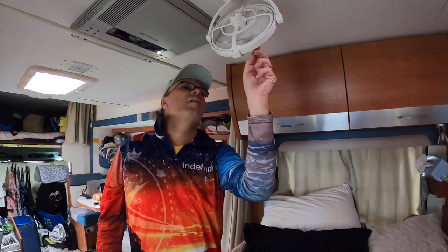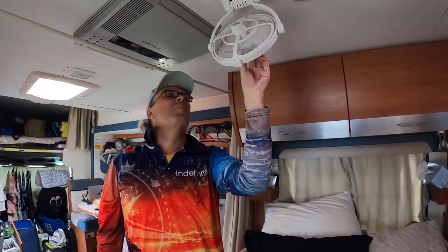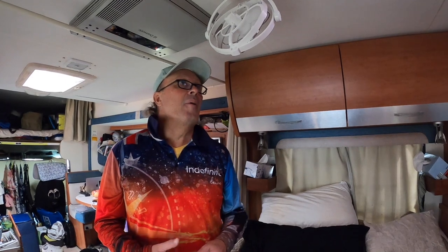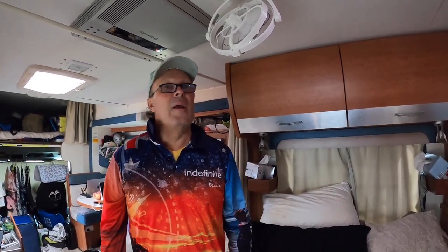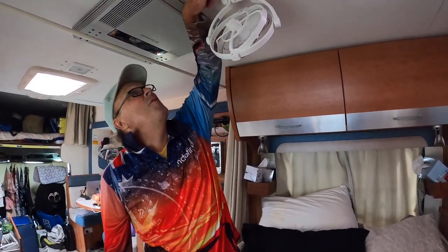Now if you don't have a Sirocco fan, these things are awesome. They give really good breeze, they're quiet, and they have very low power draw. They were originally built by marine companies for boats, and they're now used in RVs — they really are just the best fan you can have in your RV, whether it's a caravan, motorhome, or whatever. Absolutely perfect. Now I just need to put the two screws back in and we're all done.